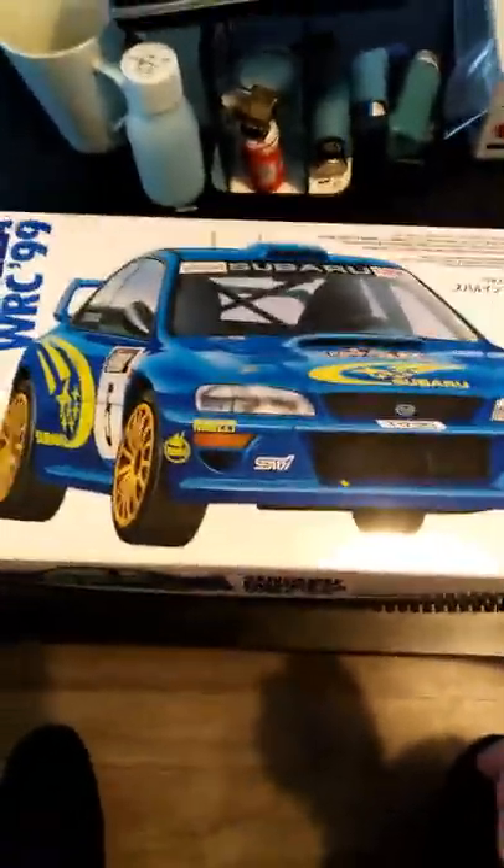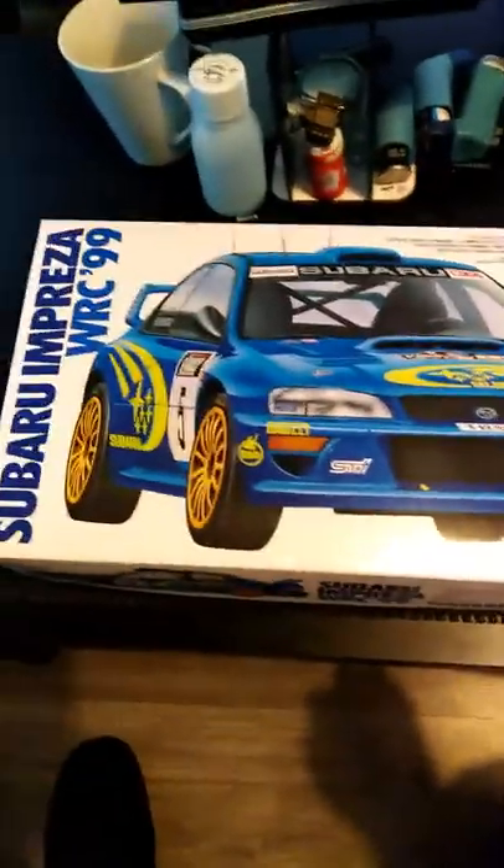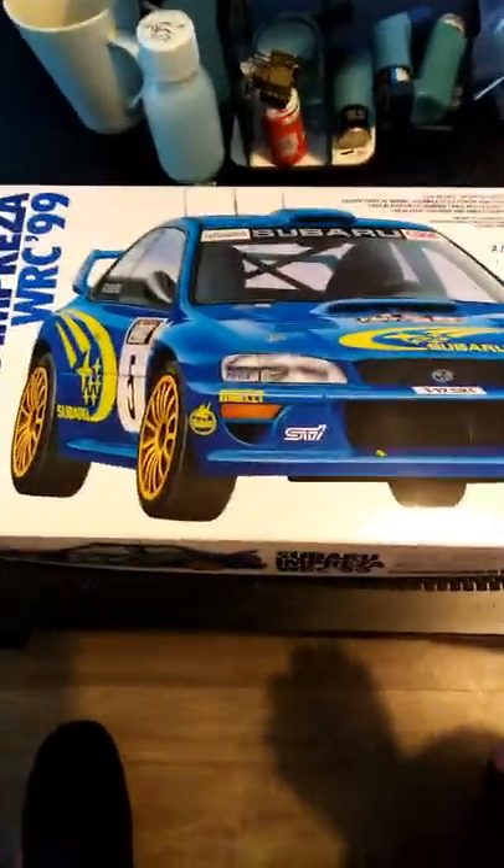Hello everybody, today I'm going to do an unboxing of the 99 WRC Subaru Preta STI from Tamiya.